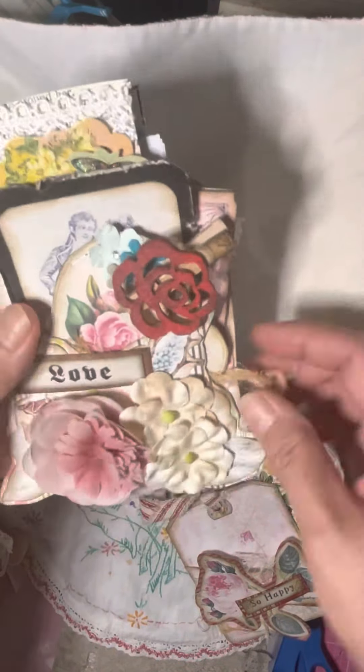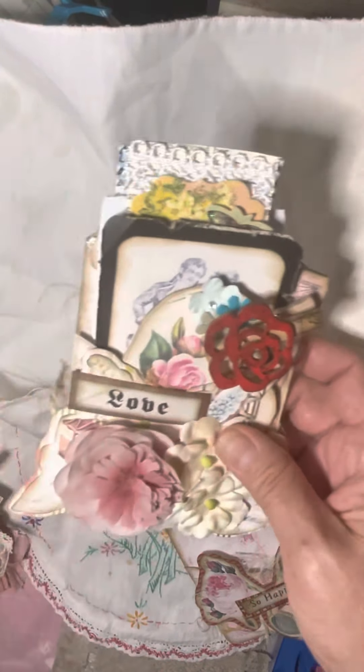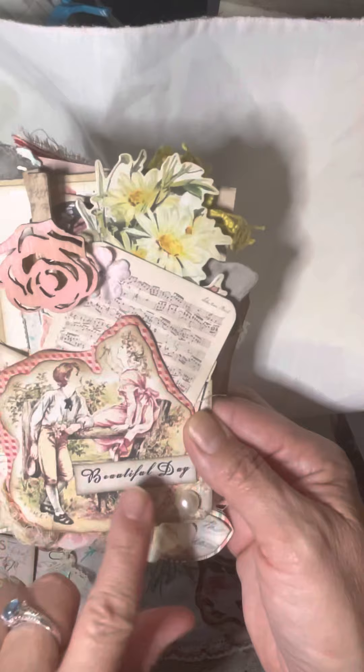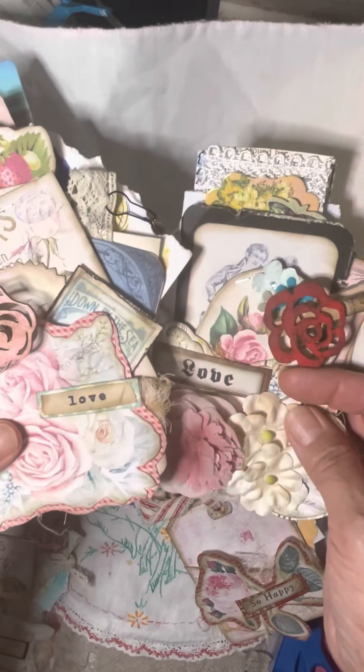Again, I have the dyed cheesecloth and some artificial flowers. I put a little word on each of them. Like, this one to Jenna is just an address somewhere in Toronto. And this one is to Tara and her husband — beautiful day. This one says love, much like this one, but in different fonts.